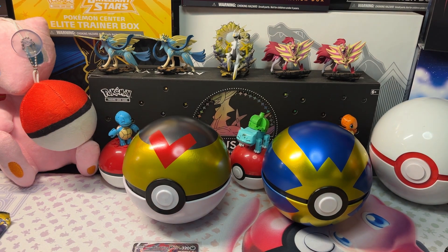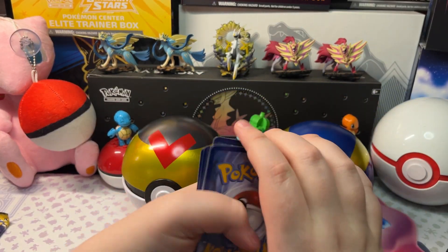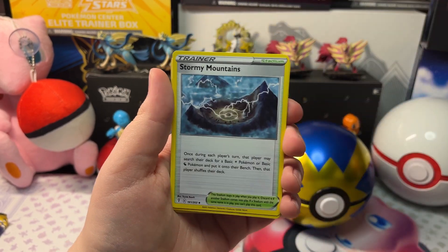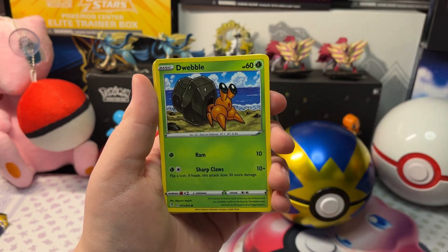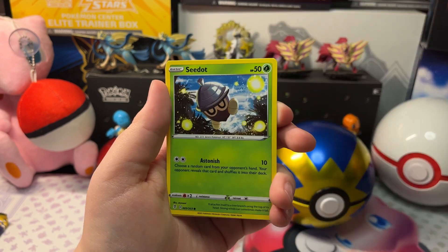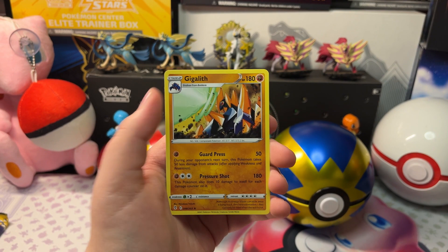Let's open up the next pack. We got Electric Energy, Shelgon, Stormy Mountains, Digging Gloves, Rookie, Dratini, Bonsly, Slakoth, Seedot, a Reverse Holo Froslass, and a Gigalith.